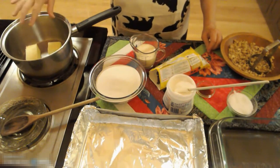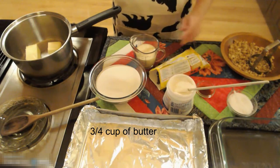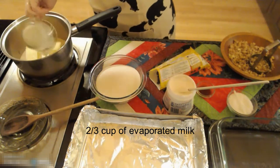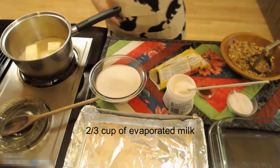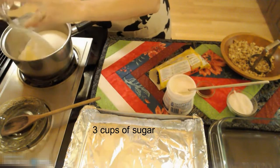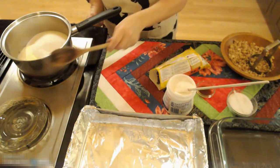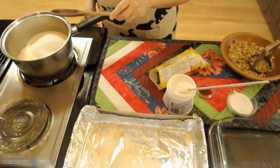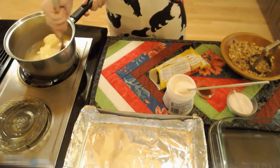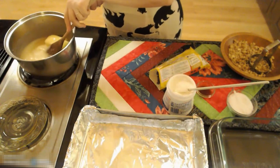In my pot I have 3/4 of a cup of butter. To that I am going to add 2/3 of a cup of evaporated milk and three cups of sugar. I'm going to turn on my burner to about medium to medium-high. I'm going to stir this until my mixture comes to a boil. This will take a little bit so I'll be back soon.